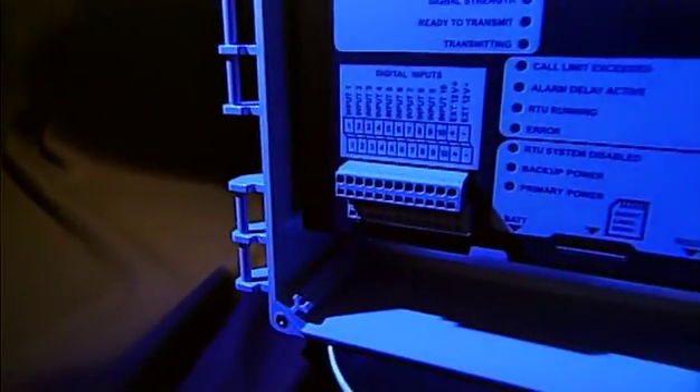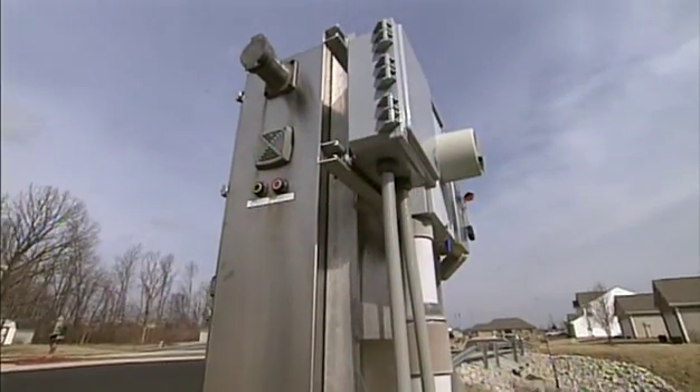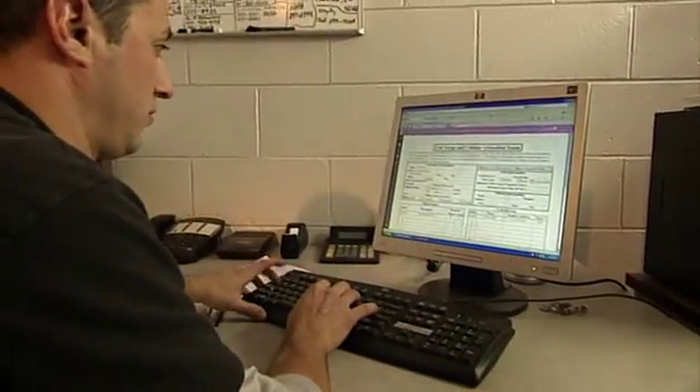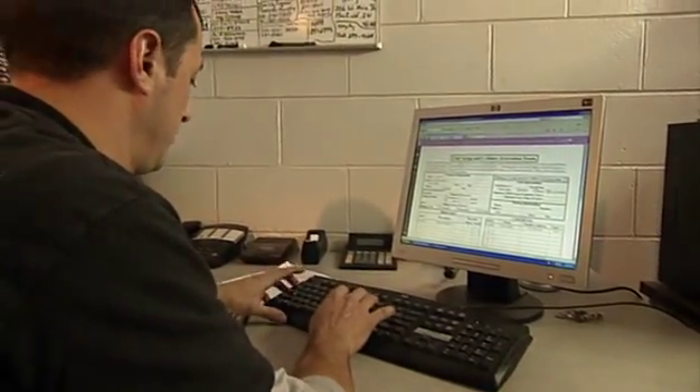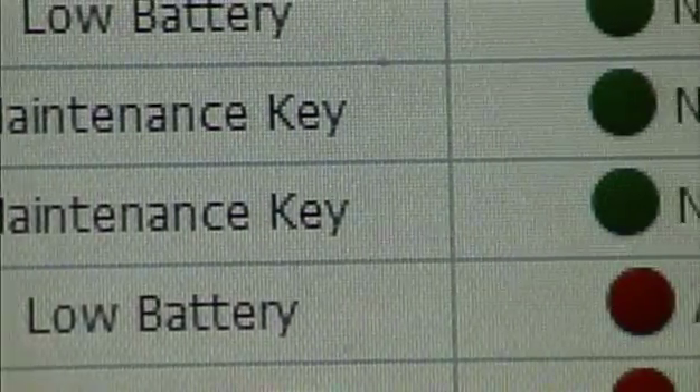OmniSight takes the best features from out-of-date systems and integrates new technology to offer the industry's most affordable, easy-to-use tool for monitoring remote pump stations. And it gives wastewater system operators flexibility, too. They can log on to any computer, anytime, from anywhere, to analyze data or see how each pump station is functioning.